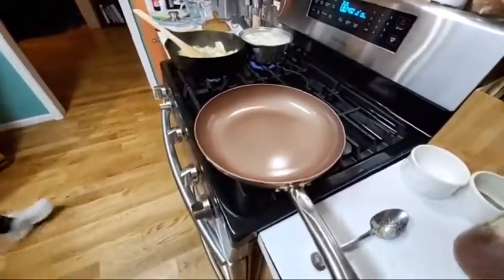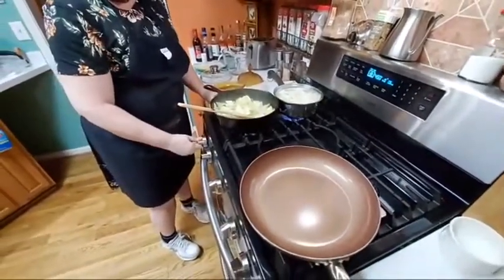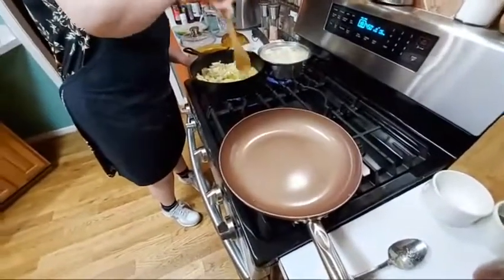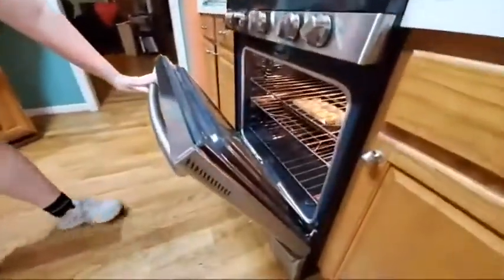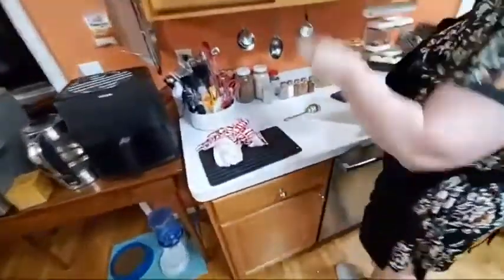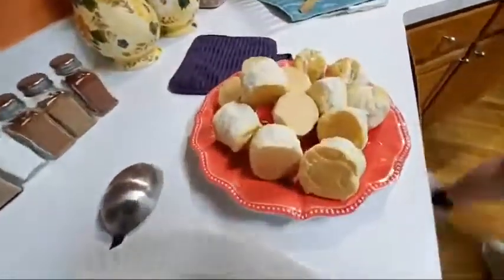Our biscuits should be getting pretty close to done. Our potatoes are nice and boiling and will be done in a few minutes. The cabbage is starting to cook up good — it needs to be turned up higher to cook all that liquid off. Let me make sure the skillet is preheated before we put the oil in there. Let's look at our biscuits — they are done. Biscuits are done, so we can start the meat and then make our gravy.